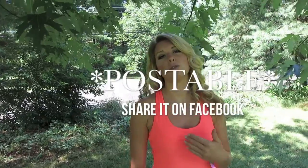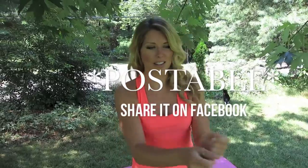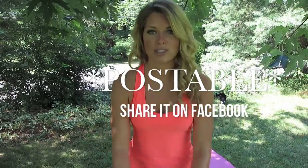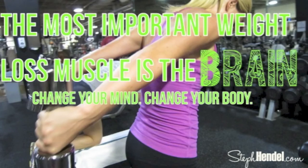So how about a postable quote? Something that you can keep in mind when you're doing this workout that gets you to the next level, and something that you can post up on Facebook or Instagram too. What you want to remember is that the most important weight loss muscle is the brain. Change the mind, change the body. Weight loss and fitness is so much more than just working your body and eating the right foods — it's also this huge other component that most people never talk about, and that's your mindset.